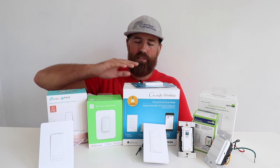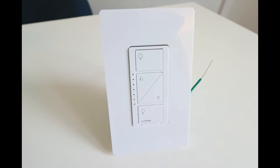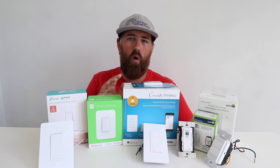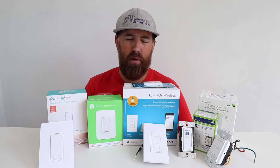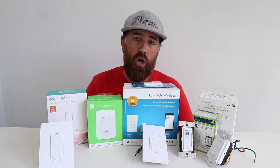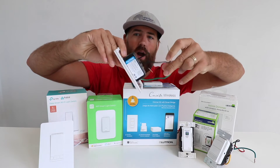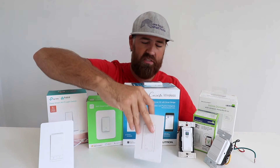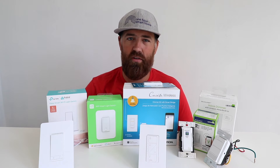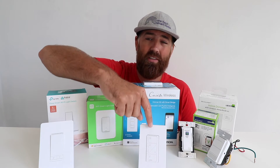The next Alexa light switch is the Lutron Caseta smart switch. This is different from the other switches in a couple of ways. It works with Alexa but does require a small hub in order to operate. The hub is about the size of a hockey puck and just plugs into your router, so no big deal there. What is unique about the Lutron Caseta system is that it does not require a neutral wire. So if you have an older home or are uncertain whether you have a neutral wire, the Lutron Caseta will work for you.